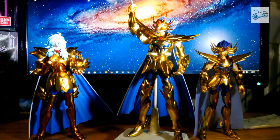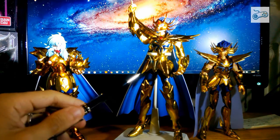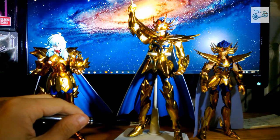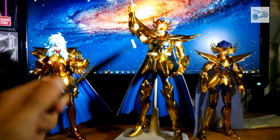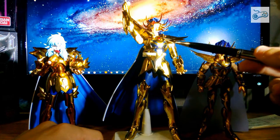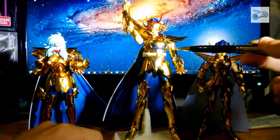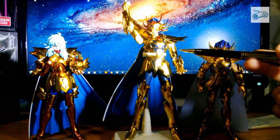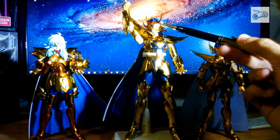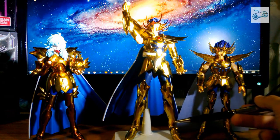Andiamo a vedere anche quali sono le parti in metallo. Il gambale, la ginocchiera, e la cosciera — la parte sopra il ginocchio — tutto in metallo. La parte sotto invece è in plastica. La cintura è completamente in metallo, il pettorale è completamente in metallo, i bracciali assolutamente tutti in metallo, le spalliere anche queste sono in metallo. Il copri-bicipite è in metallo. Le uniche cose in plastica sono la corona, la maschera, e la parte sotto.